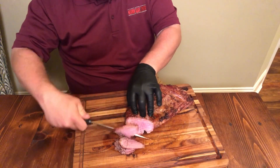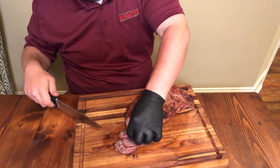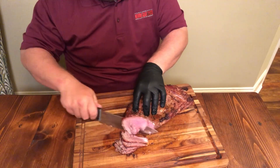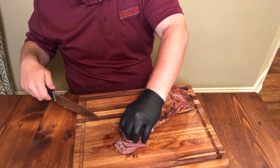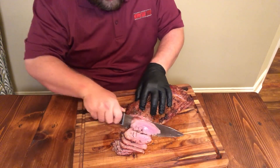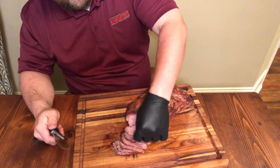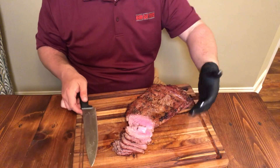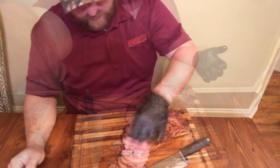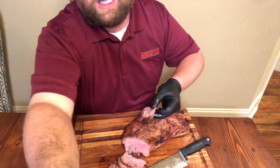I can smell this thing — it's full of flavor. We'll just have to find out if it's too overpowering. I just want to basically try the meat and see what it was like, being the tri-tip. Got some slices out there, looks really nice. Let's give it a taste.